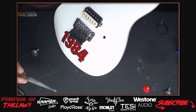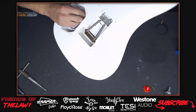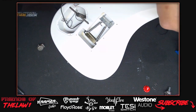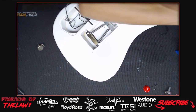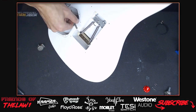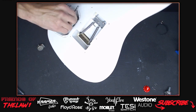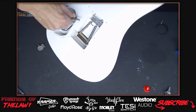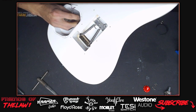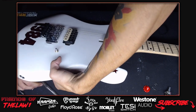Phil joins the chat. A viewer asks about the stock floyd on the 1984 - the host confirms it's an FRT 1000, which is good quality. These guitars sell for around $699 new, though older models can be found discounted at places like American Musical Supply for around $499.